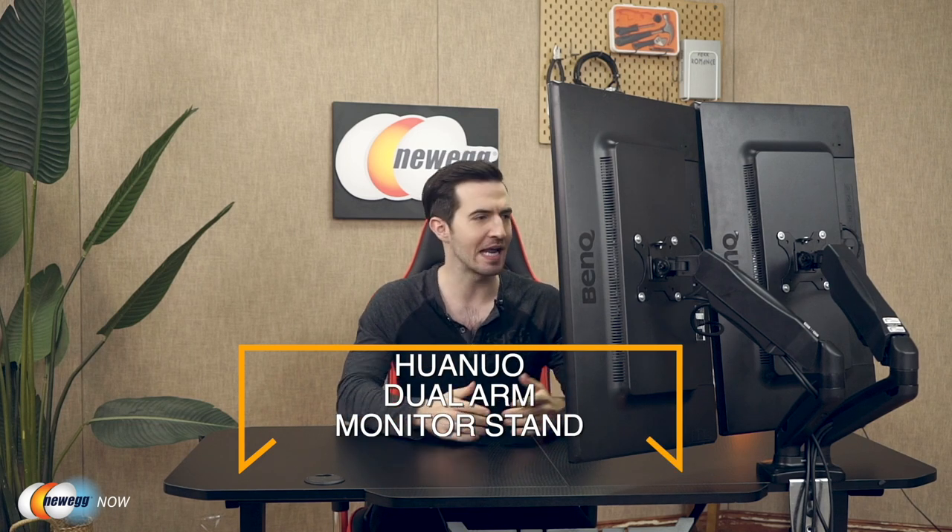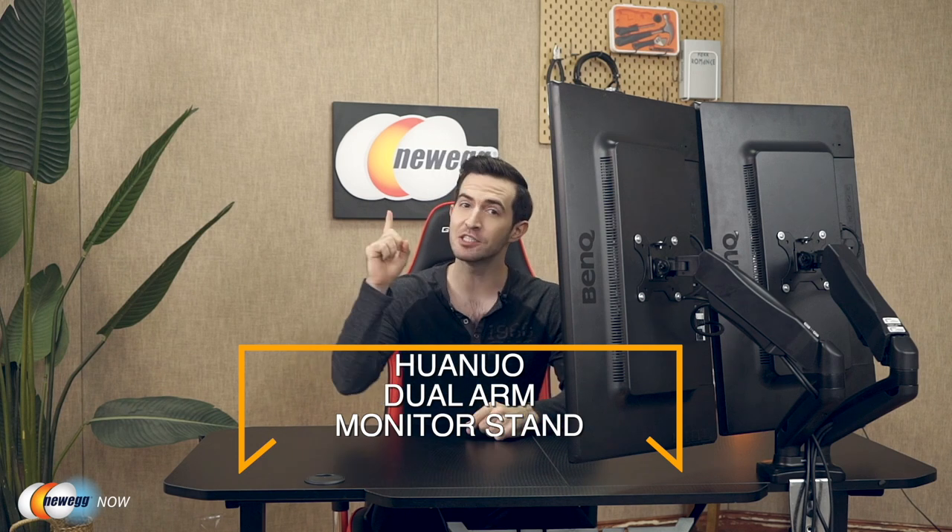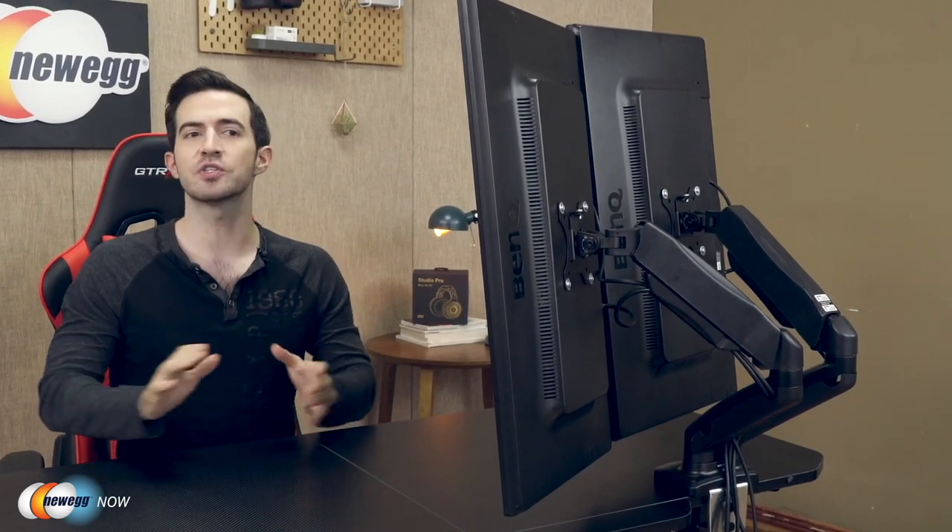What's up eggheads, Kenan here with Newegg Now, always bringing you the best products for the best prices. If you've got a dual monitor setup and you're tired of all the space it takes up on your desk, this video is definitely for you. We're taking a look at the Huanuo dual arm monitor stand. It fits two 13 to 27-inch monitors with VESA mounting patterns of 75×75mm or 100×100mm.